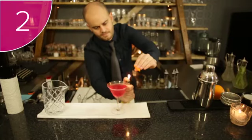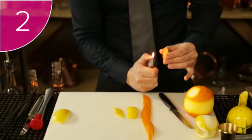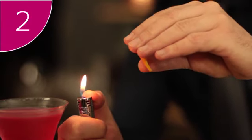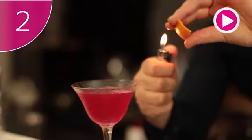Step 2: Take your lighter's flame and move it quickly up and down the outside of the citrus skin. This caramelises the outside of the skin. Notice the distance that this is done at and how quickly it is done.